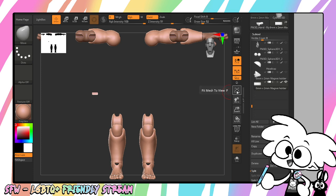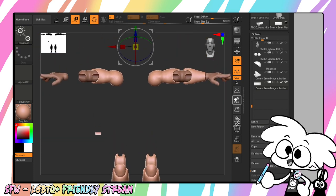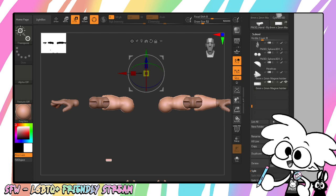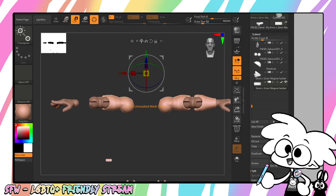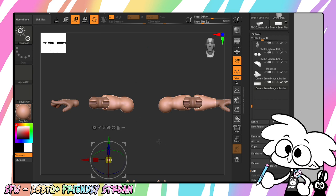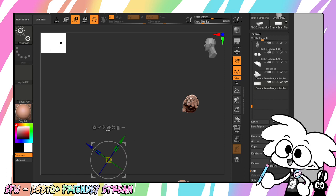Just hit this frame button, or you can hit F on your keyboard. Hit E to activate your gizmo. As you can see, our object isn't in the right spot, so we're going to go to the unmasked mesh center, and now I'm going to go to Home.